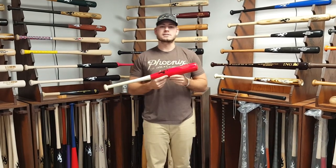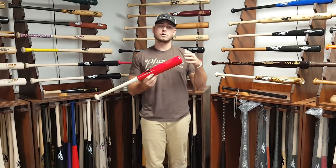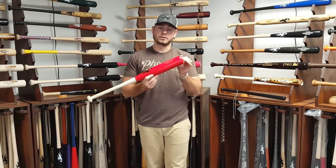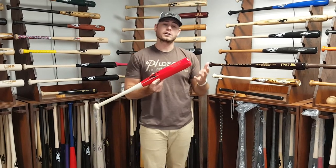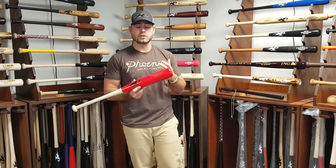Hey everybody, it's Brad with Phoenix Bats again. I'm going to introduce another new training product we put into our training category on phoenixbats.com, and this is our Shorty Baseball Trainer. This is a great tool for all you players that might struggle with trying to pull everything, or if you're just looking to really shore up your contact point and learn how to drive the ball with authority all around the field.